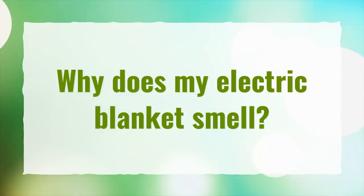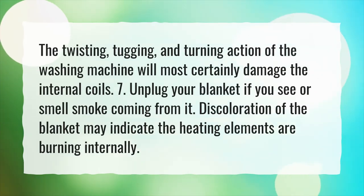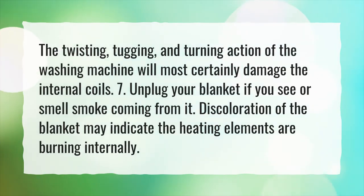Why does my electric blanket smell? The twisting, tugging, and turning action of the washing machine will most certainly damage the internal coils.